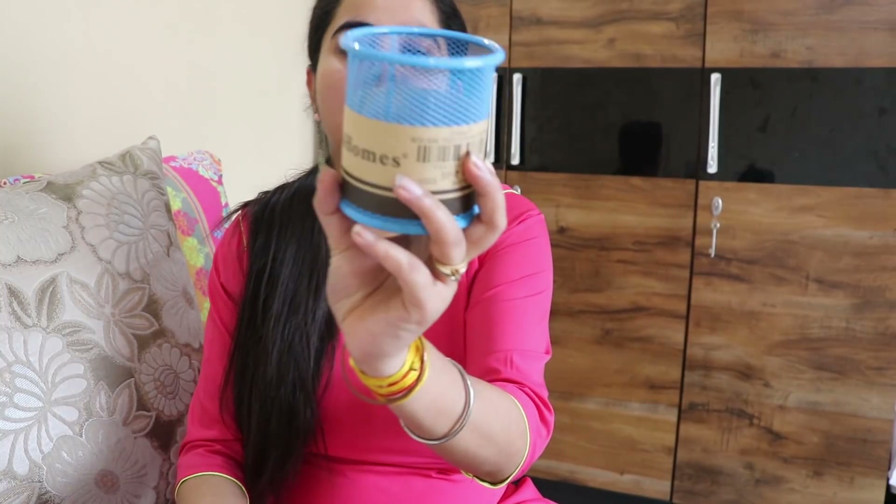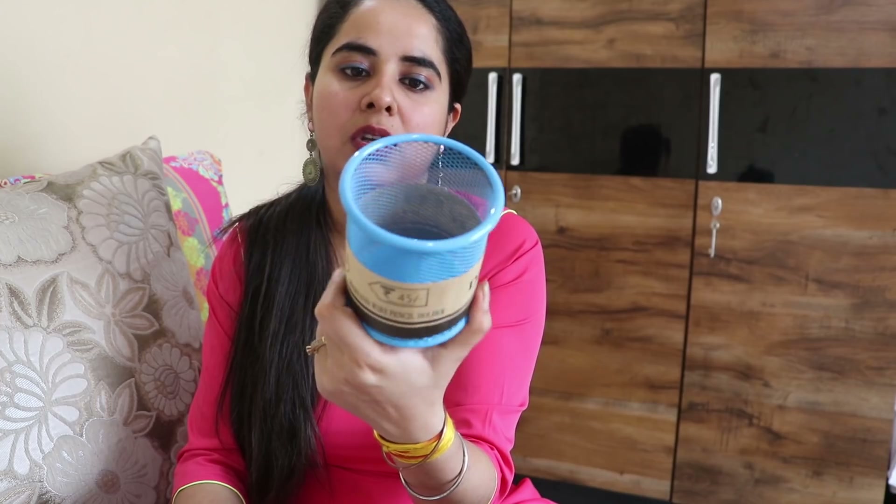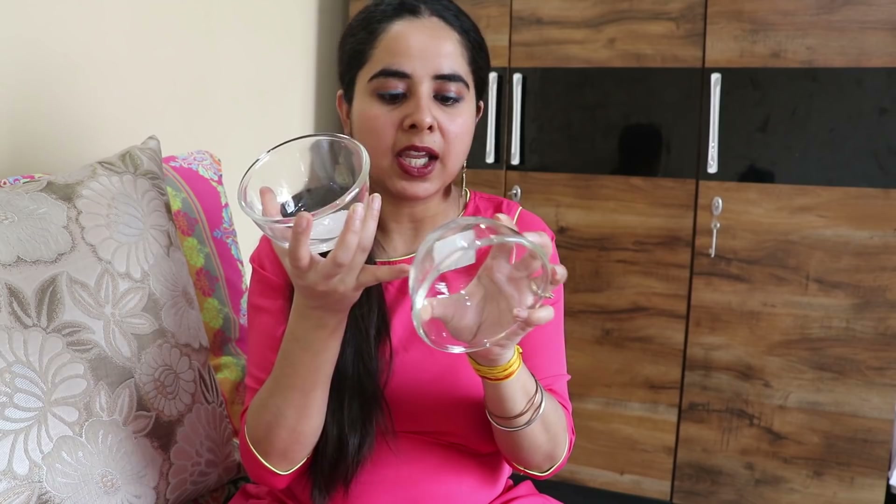Next, I got this organizer pencil holder. If you want to put scissors or stationery, you can put it in here. The MRP is Rs. 50 and I got it for Rs. 45. After that, I got these glass bowls. These are very handy — I prefer to use them for vegetables. You can also serve biscuits in them. The MRP is Rs. 50 and I got them for Rs. 39 per piece.